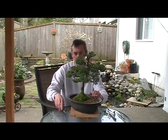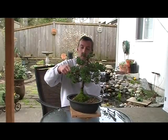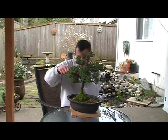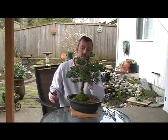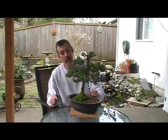I talked about wiring that branch but I think I'm going to wait for now — I'm going to let it go. See if we can get some more growth on this pad on the inside.